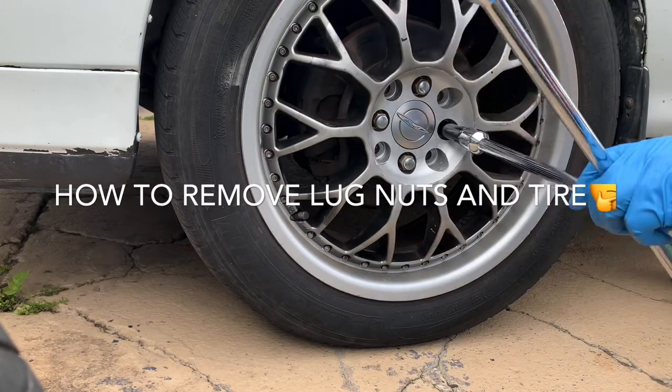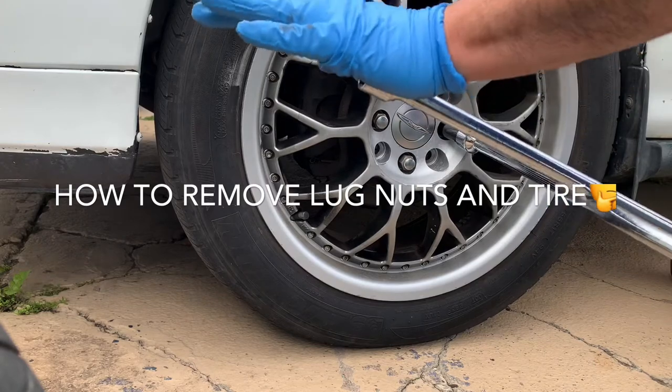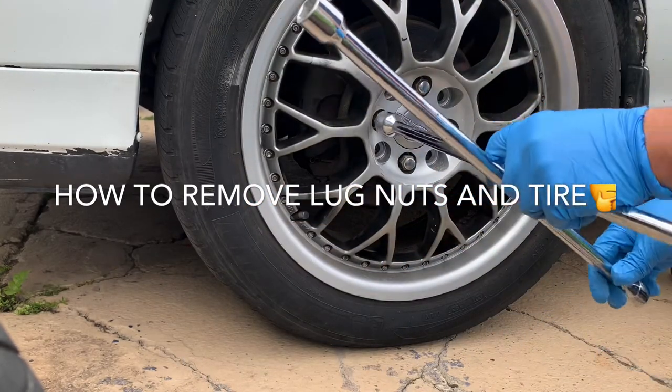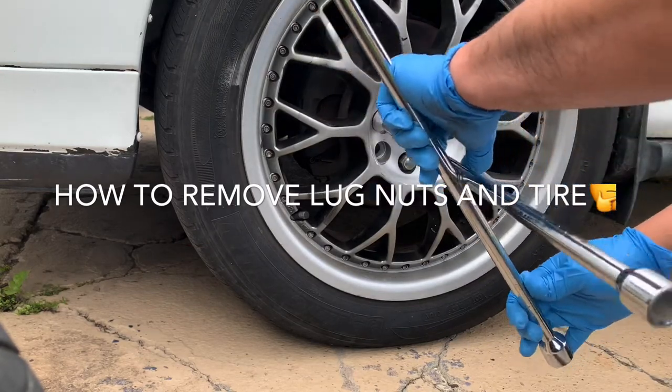Turn it counterclockwise and then get them like 4 o'clock and 11 o'clock. Twist it. Repeat the process on the other side.